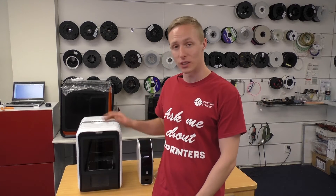Hey guys, AJ here from 3D Printing Systems. Today's video is for those of you who are new to 3D printing and have just purchased an UP Mini 2 3D printer. Today I'm going to be showing you how to set up your UP Mini 2.